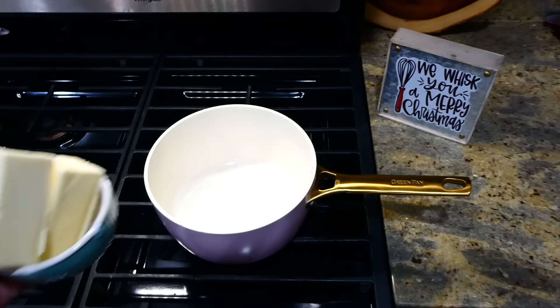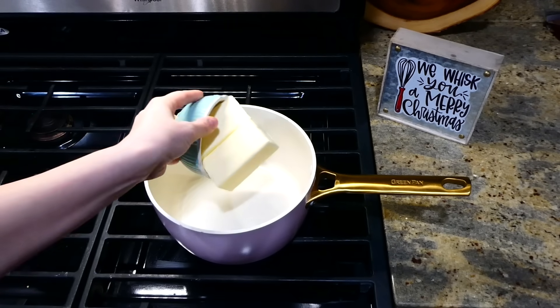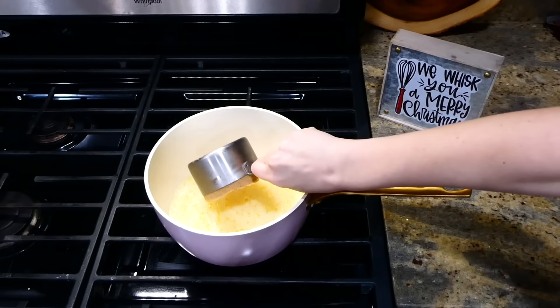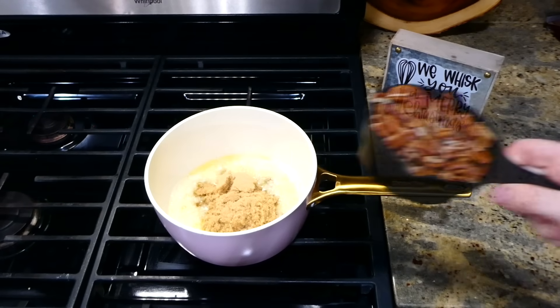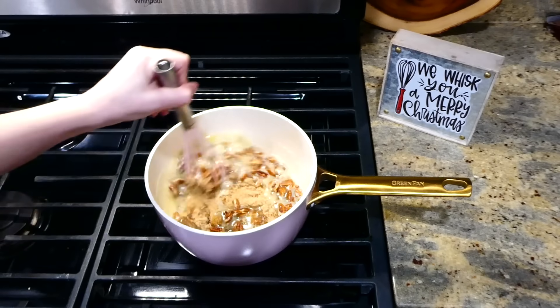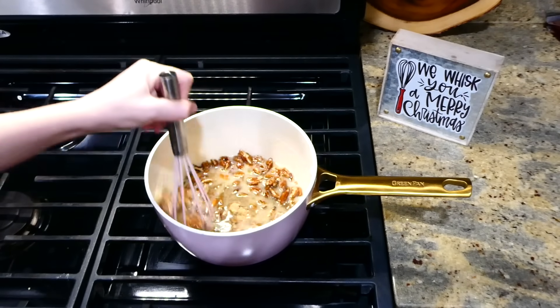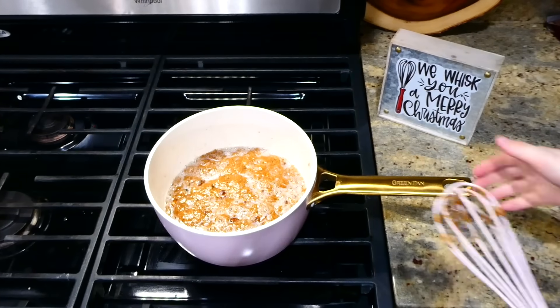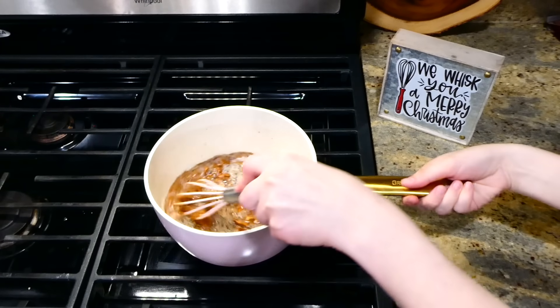Over on the stove I'm adding one cup of butter to the pot. I let the butter completely melt down before adding in one cup of light brown sugar and a cup of chopped pecans. If you can't do pecans or don't care for them, you can just skip them. I brought this up to a full boil and let it boil for five minutes, stirring consistently.